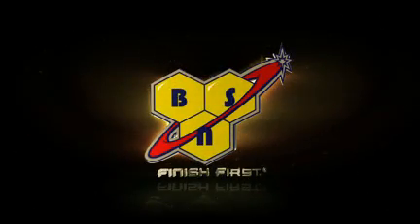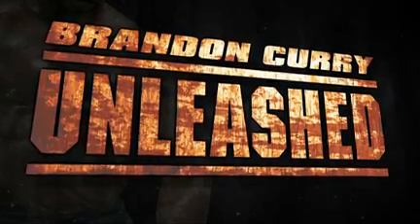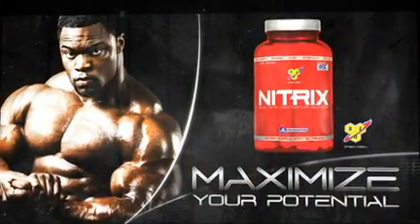BSN finish first. Brandon Curry Unleashed is brought to you by Nitrix — maximize your potential.